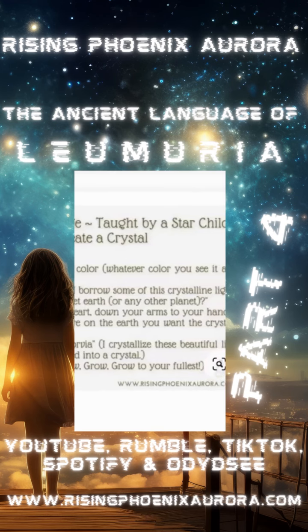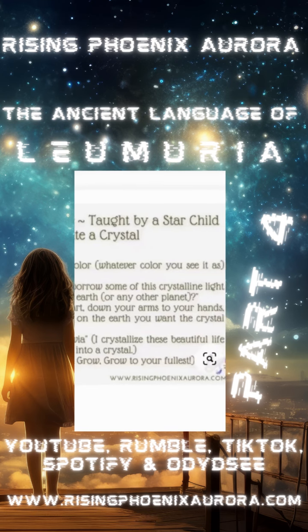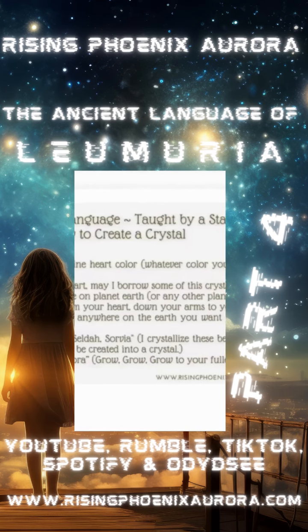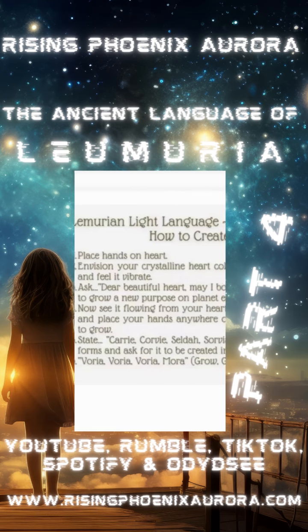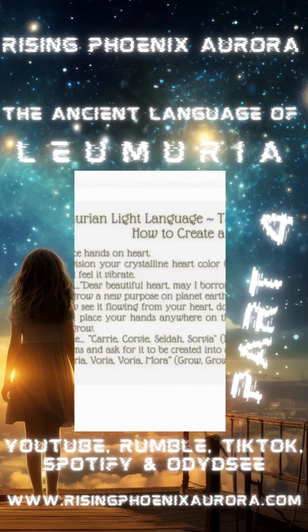Scari celda sorvia — I crystallize these beautiful life forms and ask for it to be created into a crystal. Notice how I vibrate, because when you're speaking you should really be vibrating with the tones. Similar to sound healing, like a singing bowl — your voice, your tone, your throat should be sounding like a singing bowl.